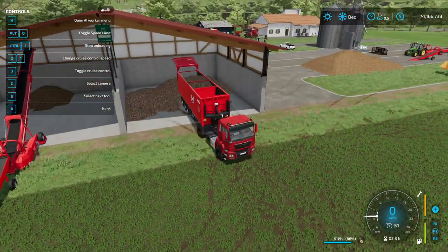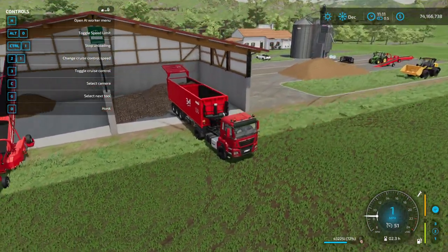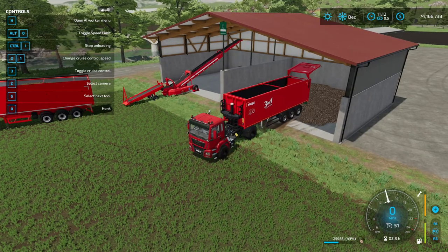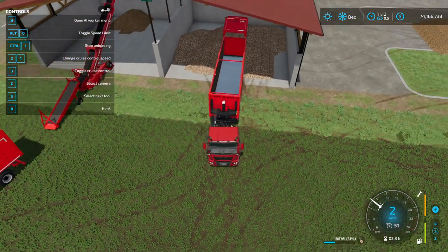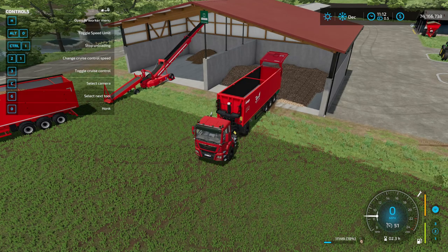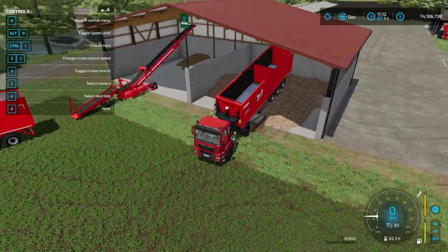It stopped unloading because it ran out of space — it will only unload to a certain height when using the regular unload function. That's where you would have to come along and use your front end loader to pile it up, unless you can get nice and smooth and back up. Sometimes you get lucky but for the most part the wheels are going to slip.